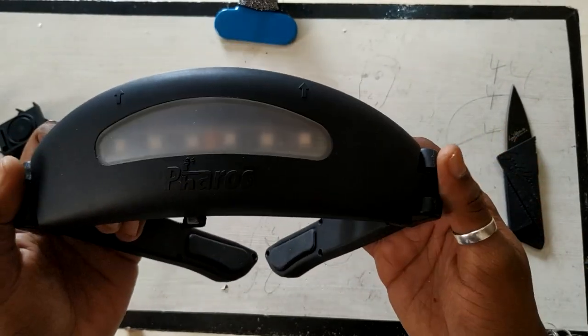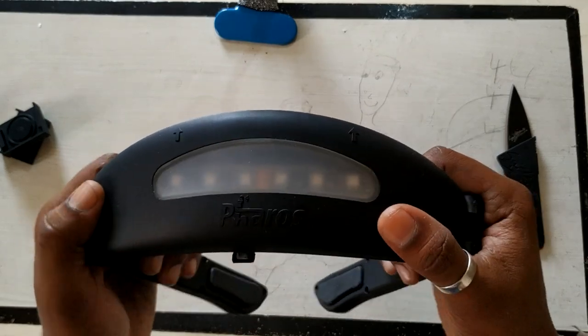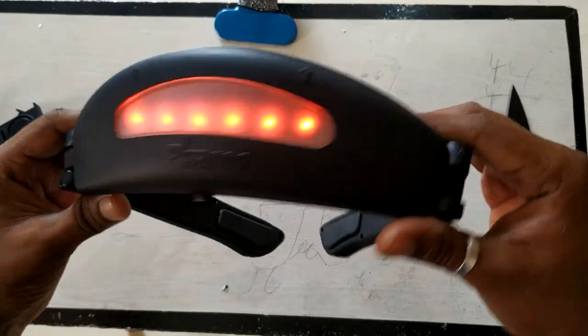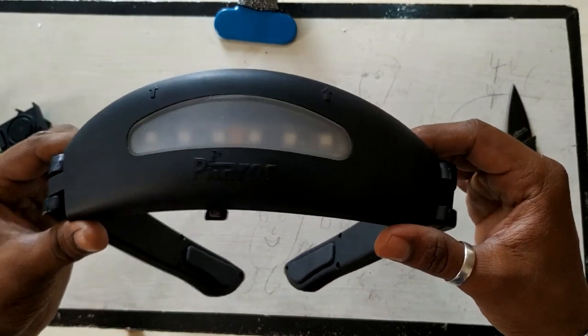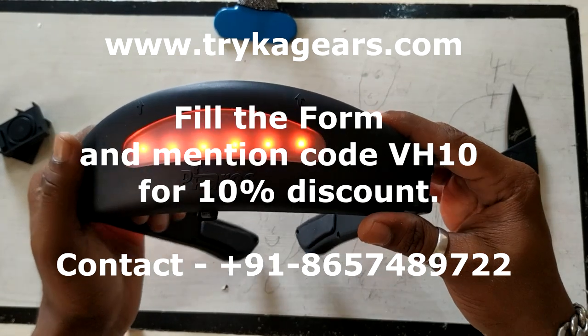You can buy this from the Trika Gears website. If you've seen and love this product, you can buy it right away — WMD is coming up and I want to be seen at WMD in Bangalore. Go to www.trikagears.com and the link is in the description below.